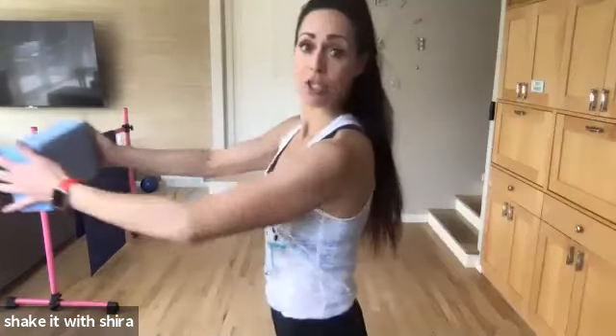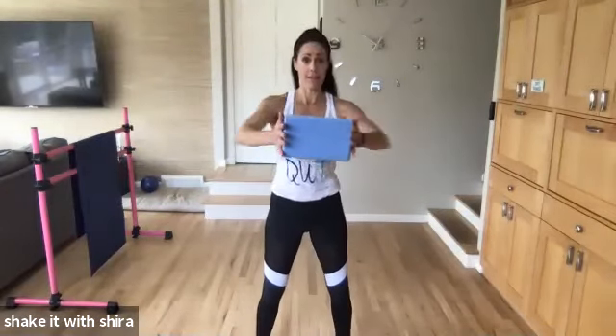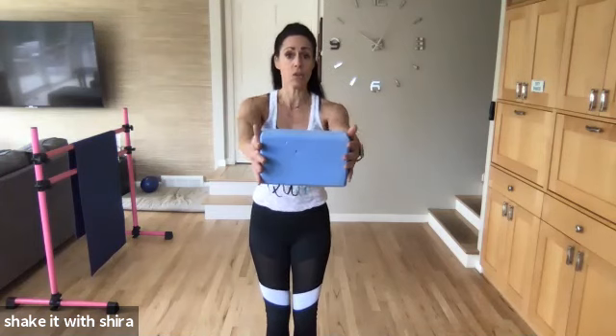Push. Elbows back. Just like this. In. Push. In. Push. In. Four more. Let's go. Four. Three. Two more. Last one.